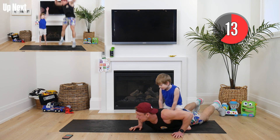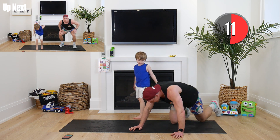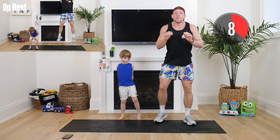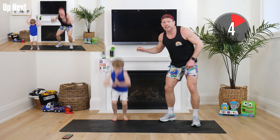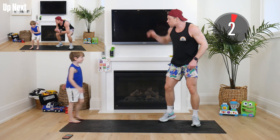Shake it out guys, standing up — quick, quick, quick! Alright guys, here we go. We've got big jumps — I want you to jump as high as you can, and I'm going to count out Hudson's reps. In three, two, one — reach!